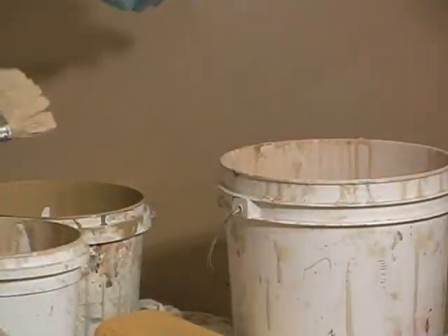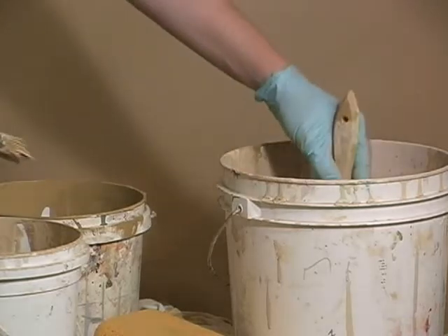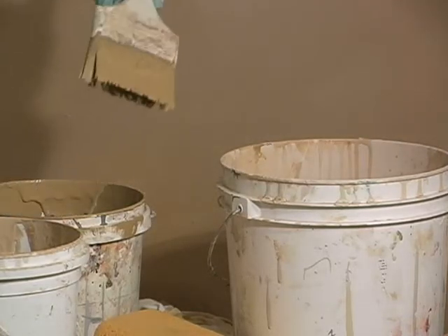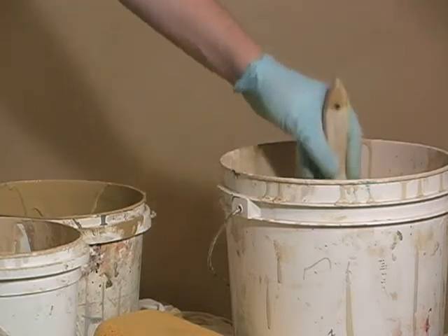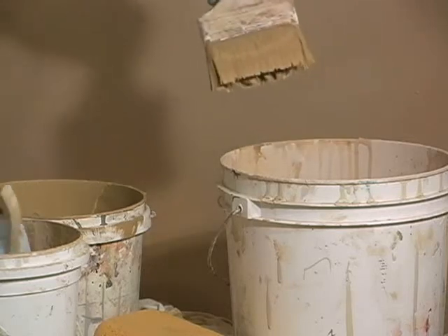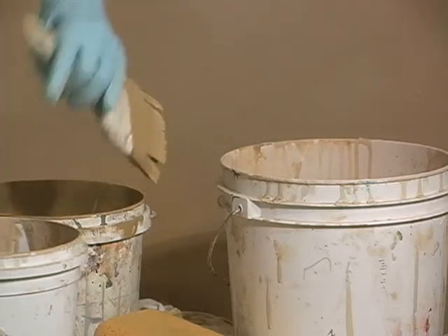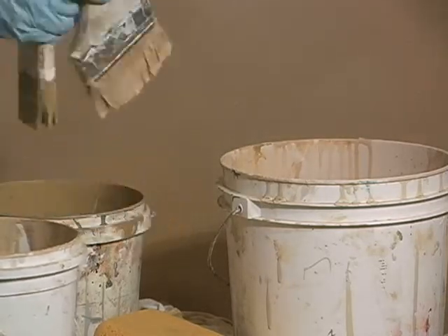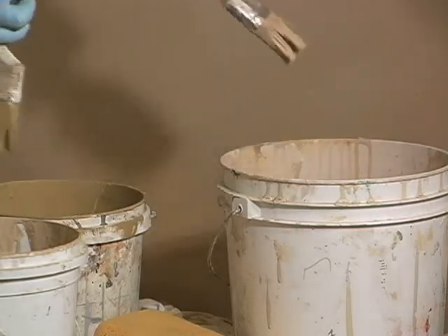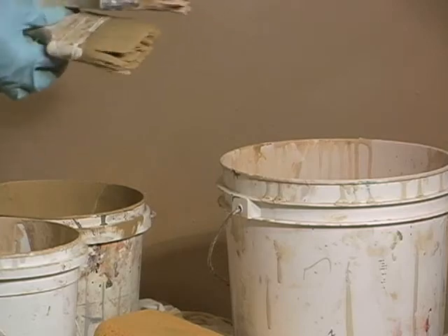The best way I know to fix this is to take each of your color brushes and just load them with paint, scrape it on the side of the bucket, and then gently dip it into the water bucket and shake it — just so we have a little bit of water diluting the paint on the ends of our brushes. We're going to do that with both of them. And then we're going to go to the wall. There we go.